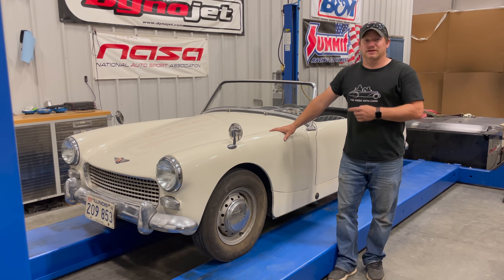I'm Steve for This Week with Cars, and I'm almost done with this 1962 Austin Healey Sprite. The car now runs and drives, but it could drive better. Today I'm going to take the twin SU HS2 carbs off, clean them up, install rebuild kits in them, put them back in the car, and show you how to tune them.